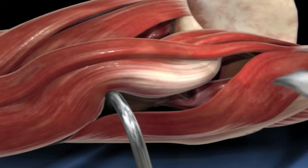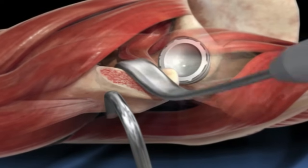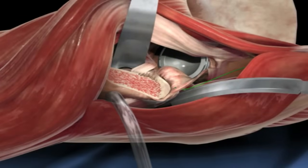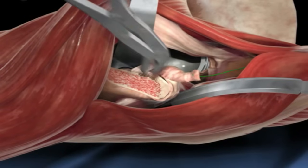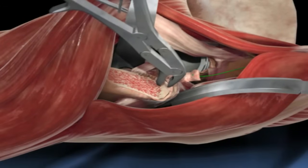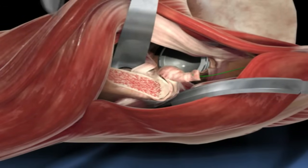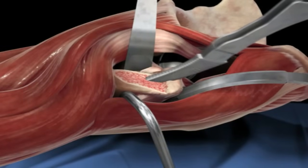Here the retractors are placed around the femur giving exposure to the canal. The hip capsule is further released and this tool is used to remove any excess bone.